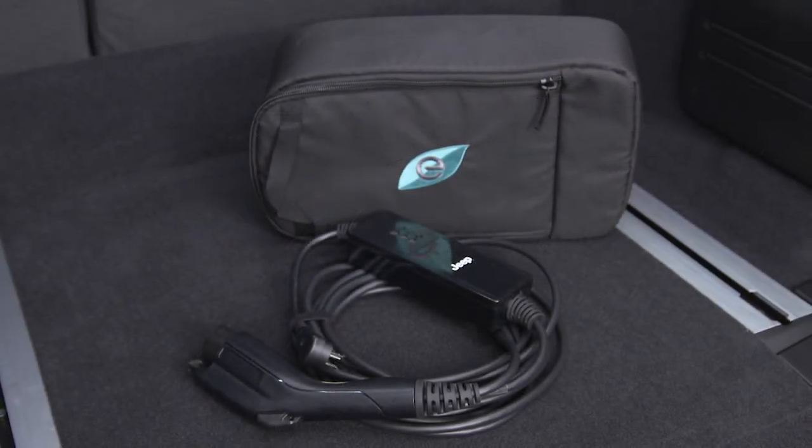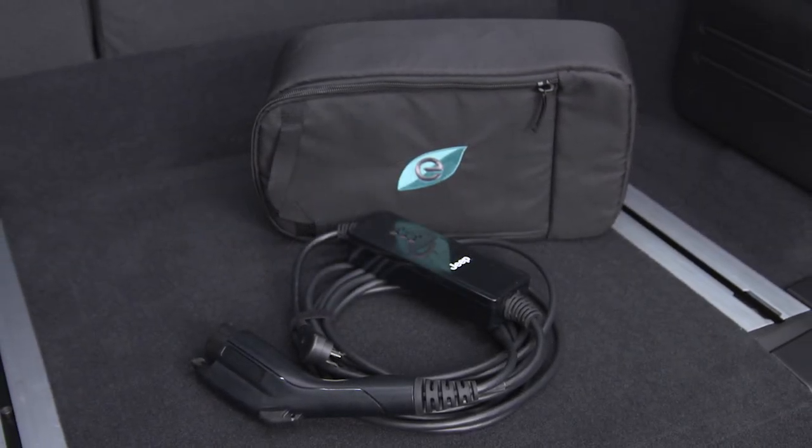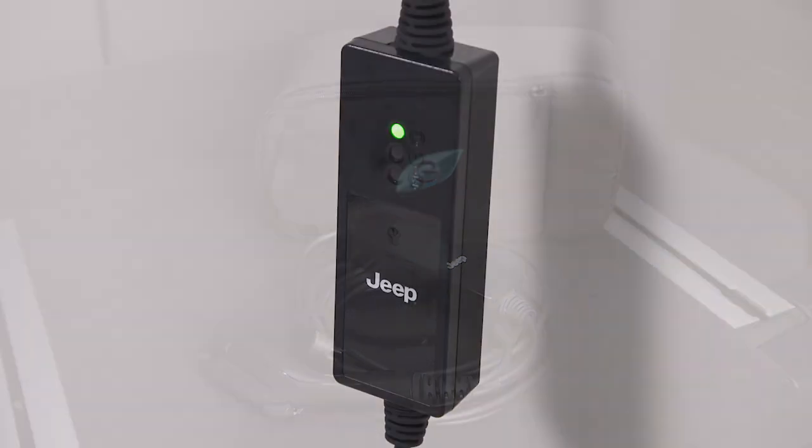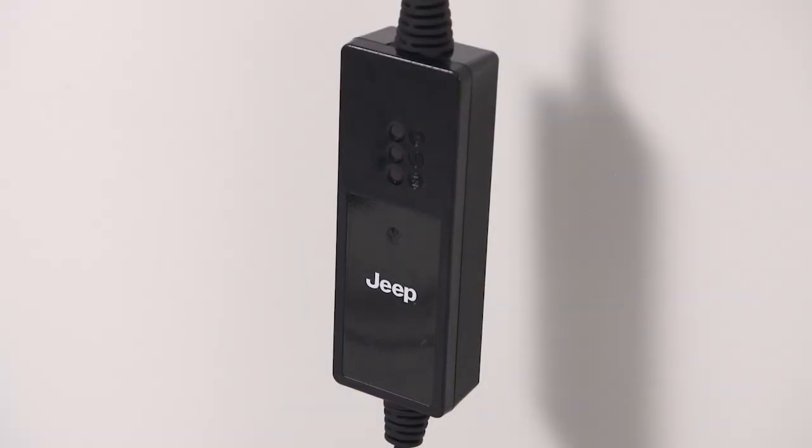Your vehicle comes equipped with a standard AC Level 1 charging system that plugs into any standard AC grounded outlet. It takes about 12 hours for a depleted battery to fully recharge at a Level 1 charger.